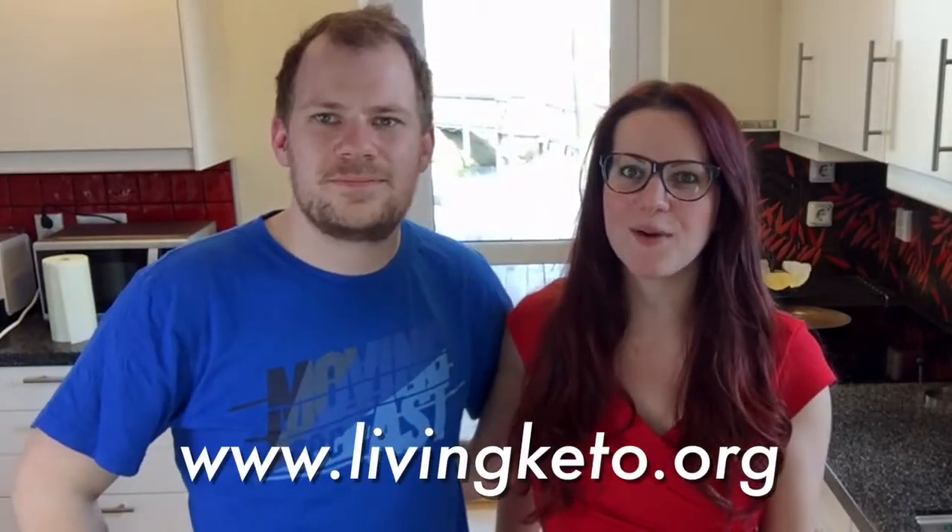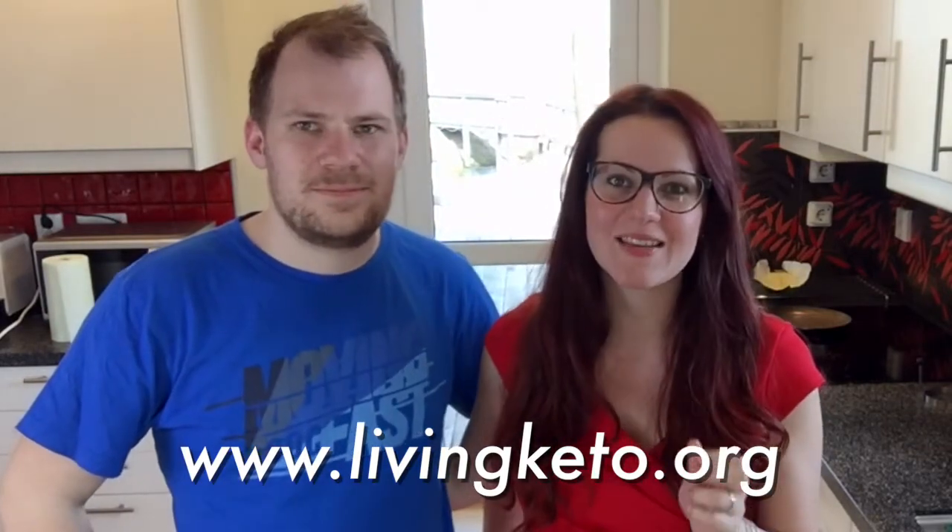Hello guys, welcome back to the channel! Today we are going to make pancakes. This is three months of trial and error — I tried a lot of different recipes and didn't like any of them. I kept mixing and combining different recipes, taking ingredients in and out, and then very accidentally I made a recipe that tasted really good — like 99% similar to a real pancake. You don't taste the almond flour at all; it tastes very creamy and nice. After three months, I found the perfect keto pancake recipe, and there's a secret ingredient. Let's get cooking!